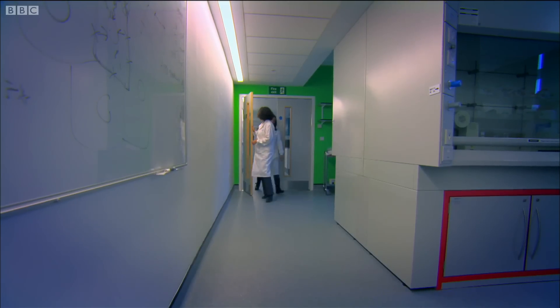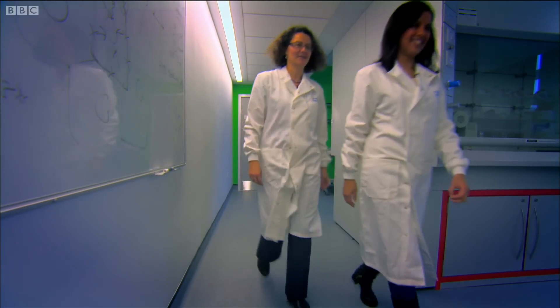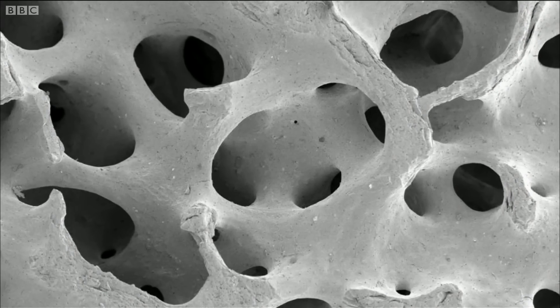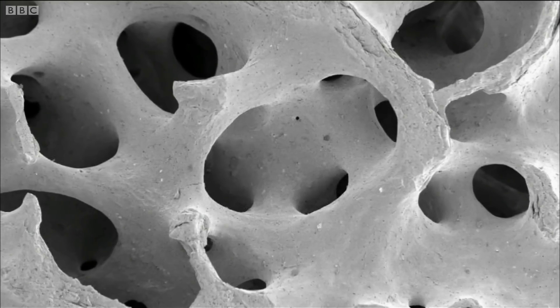Dr. Karen Hing from Queen Mary's University was on a mission to find an artificial substance with the same special properties as bone. It had to be light and strong with a honeycomb structure that allowed real bone cells and blood vessels to grow into it, creating a new bone.